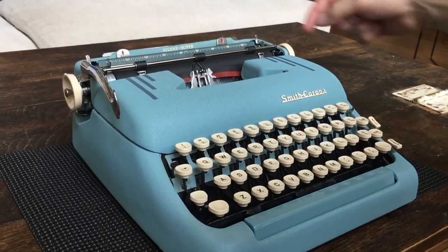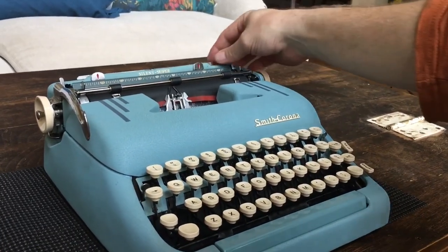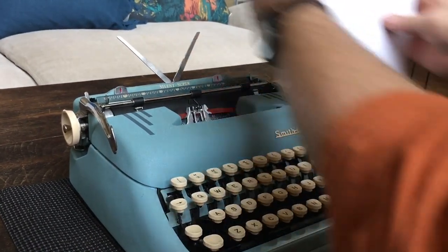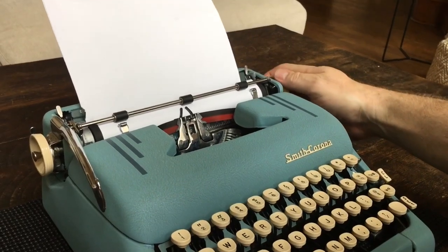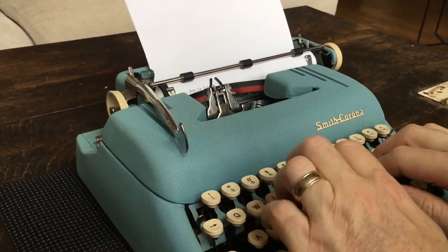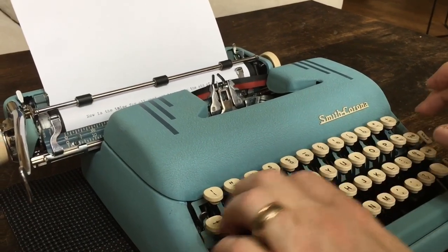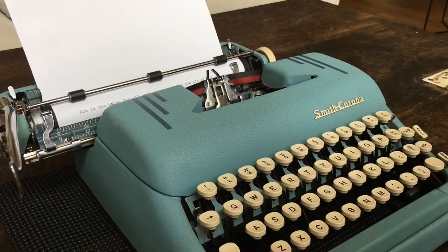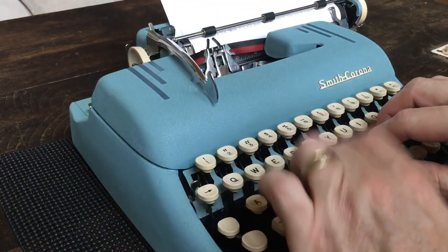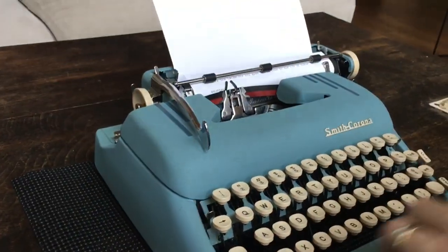Now for the typing test. I forgot to show the paper release lever — if you put the paper in and it's crooked, just flip this up and then you can scoot your paper. I recommend two pieces of paper: one original and one backing sheet. I'll start on the black setting. 'Now is the time for all good men to come to the aid of their country.' Pardon the typos — that's the line lock, so you push the margin release when you get to the margin.